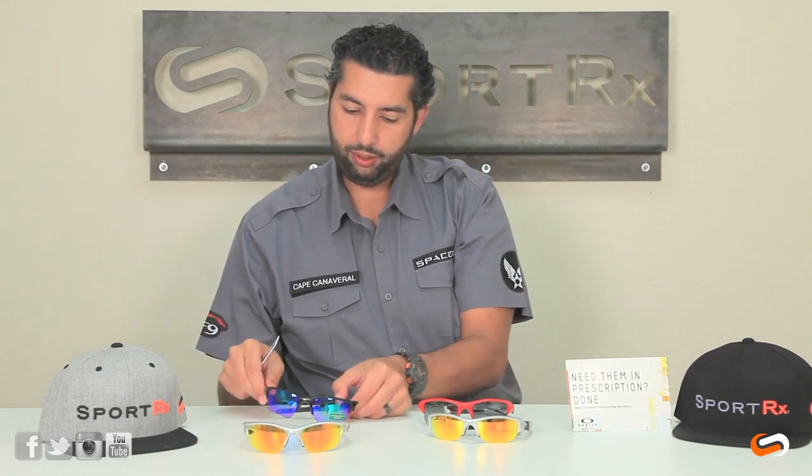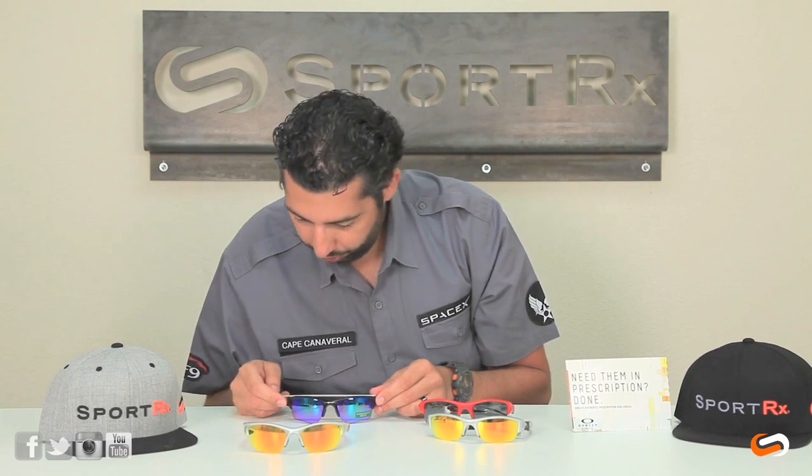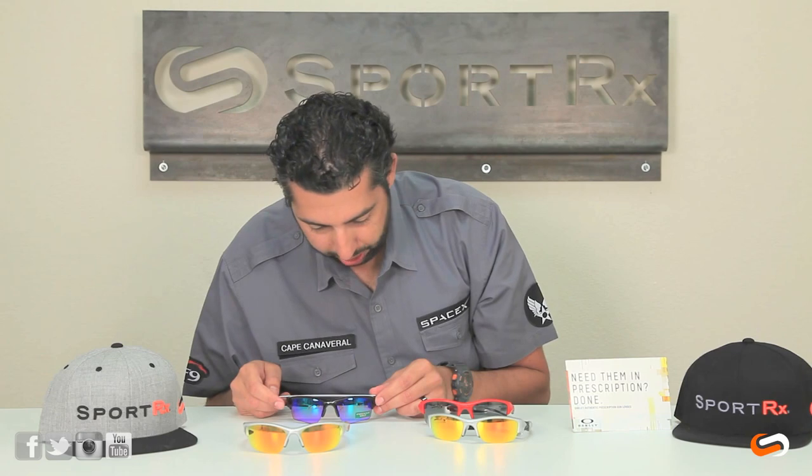People want to know some of the differences between these glasses, so I'm just going to get a little bit technical and go right into measurements. Generally speaking, the Flak Jacket is a little bit bigger fit than the Half Jacket 2.0. The width of the frame — we call it the hinge-to-hinge measurement here at SportRx — is how wide the frame is from the inside of one temple to the inside of the other, right at where the glass is full. The Half Jacket 2.0, either standard shape or XL, is right at 122 millimeters.